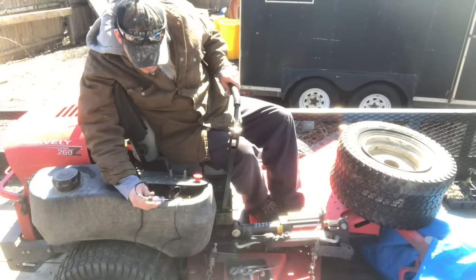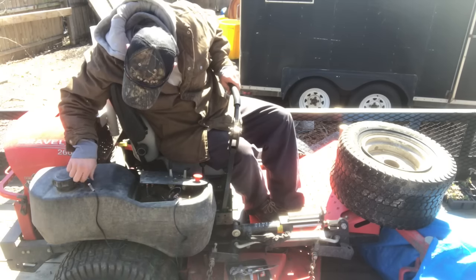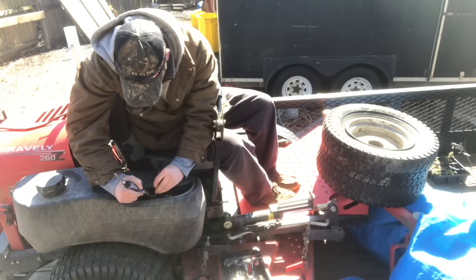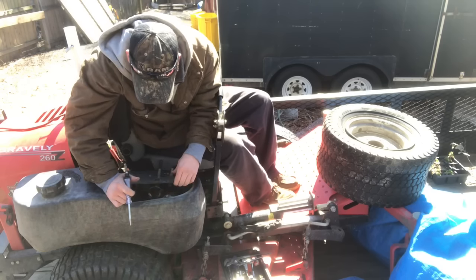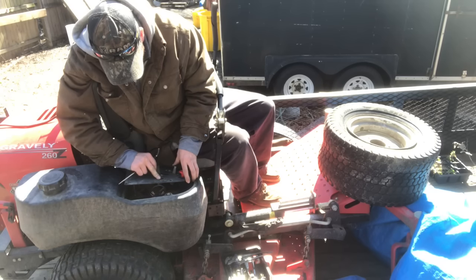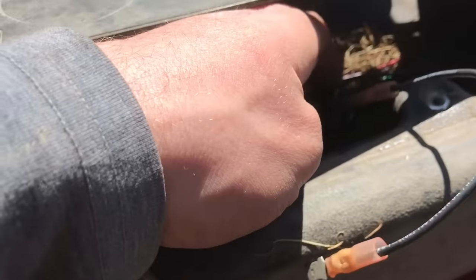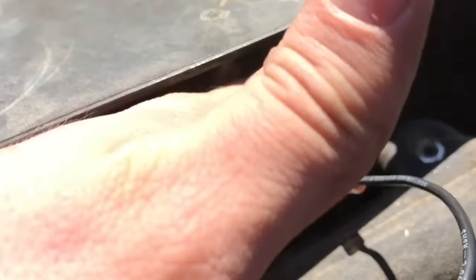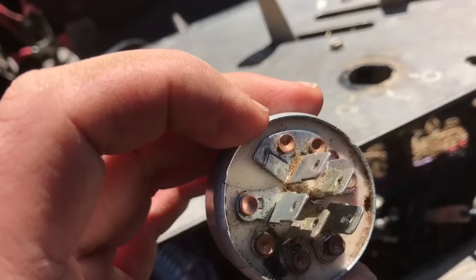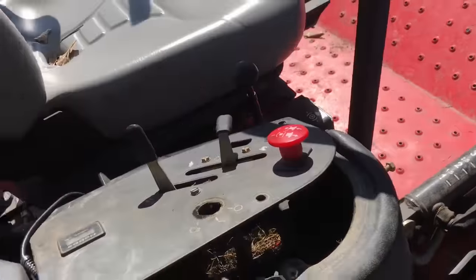Doesn't sound like it wants to start — sounds like it's not getting fuel. A little carb cleaner. This is what's on the back of your ignition switch. Inside it's labeled: B is for battery, S is for starter, and usually L can control the little fuel solenoid on the carburetor.